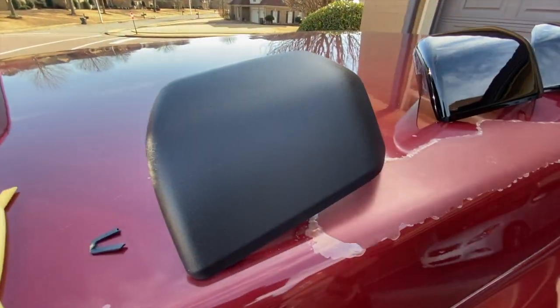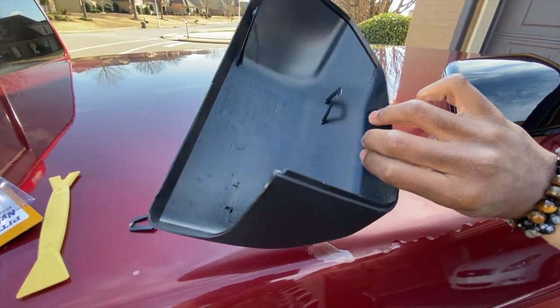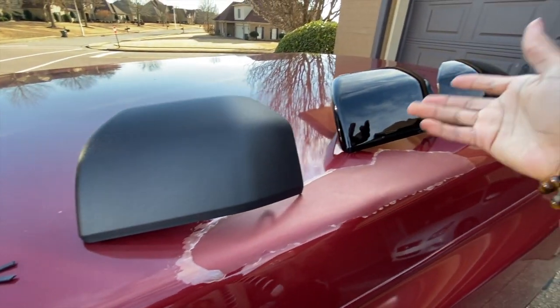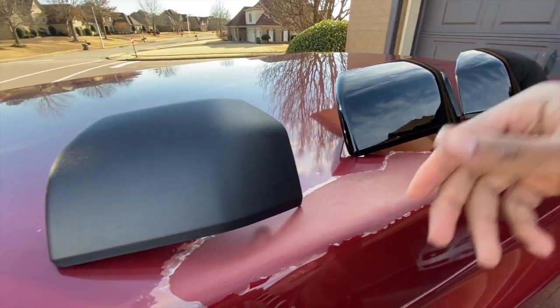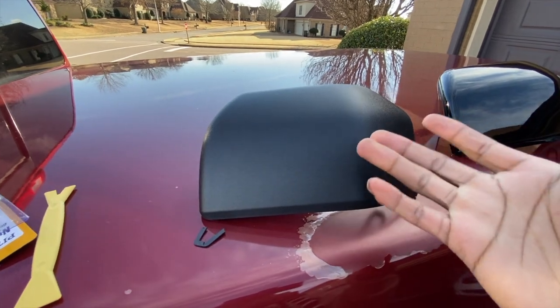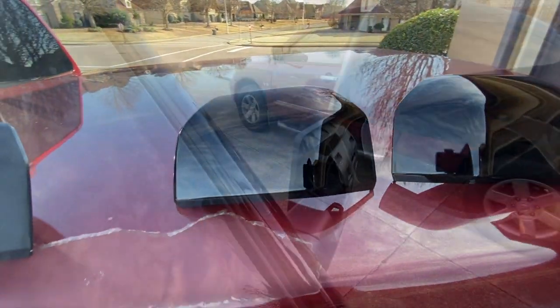Alright, so I got the old one off and just as I suspected some clips broke, but I really don't care because I'm probably never going to put these back on. These weren't but 30 bucks, so if I ever break them I'd just buy another set. I'm probably going to end up throwing these away. Let's go ahead and pop them on.